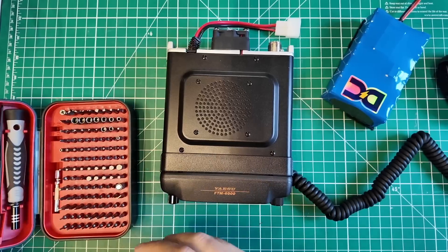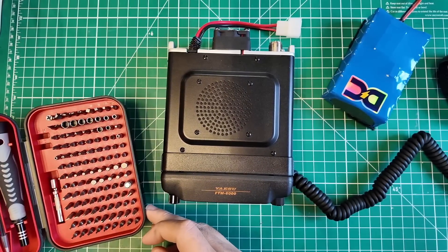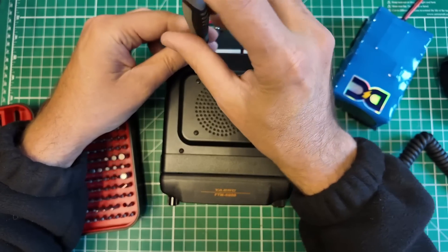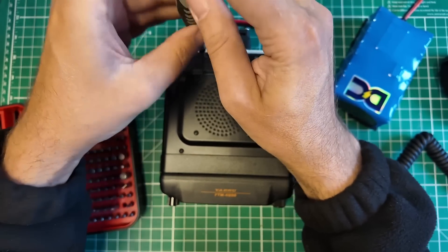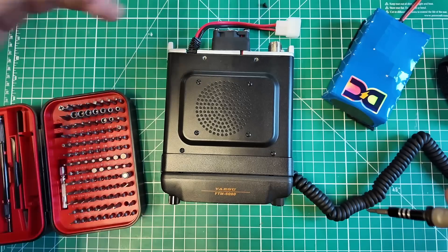If you know me, you know we've got to take a look inside this thing. I'm curious about whether it actually has the Bluetooth module or not because that is an add-on. I always take these radios apart — sometimes I know what I'm looking for, sometimes I have no idea. But the more you take a look, the more you will learn, because you'll ask yourself what that thing is and go find out.